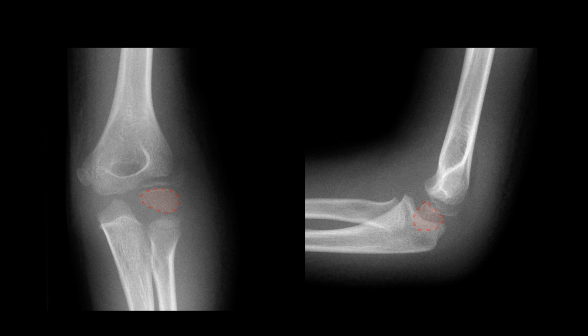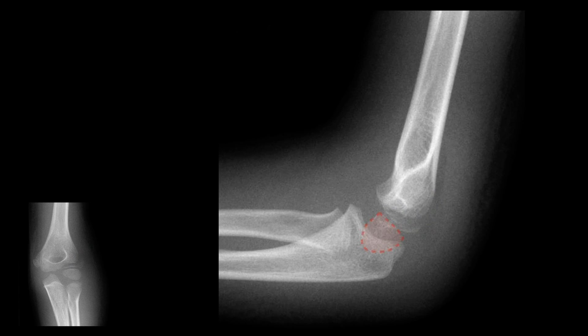Let's look at a case. The capitellum, radial head, internal epicondyle and the trochlea are ossifying. There is an elevated posterior fat pad indicative of an elbow effusion and a fracture through the lateral condyle. On the lateral view we can draw in our capitellum followed by the radial head and neck and the radiocapitellar line. The line intersects the capitellum and there is therefore no dislocation despite the lateral condylar fracture.